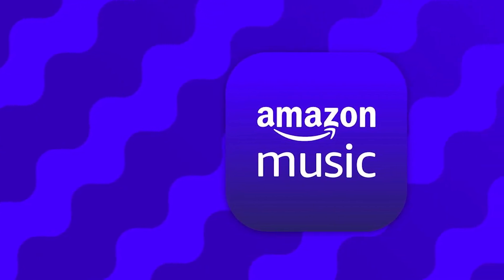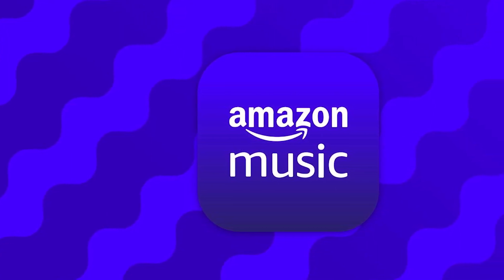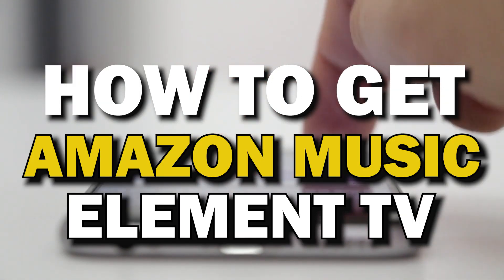Amazon Music is a digital music streaming service that gives you access to millions of songs, podcasts, and videos from artists all around the world. In today's tech video, I'm going to show you how you can get Amazon Music on Element TV.